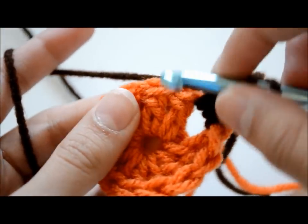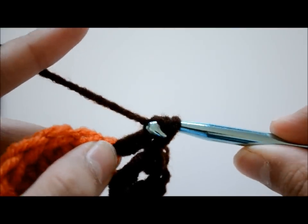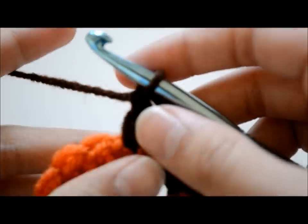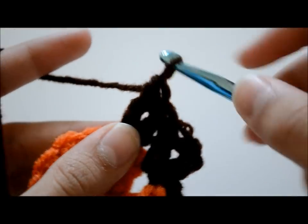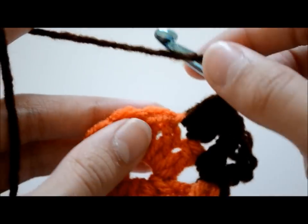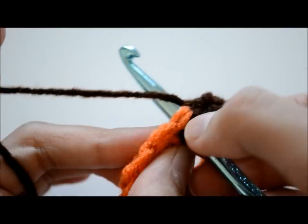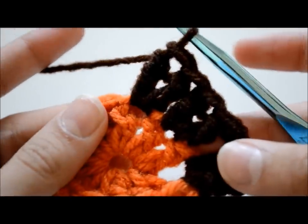Then you're going to make a double crochet in the next stitch, and then another double crochet in the same stitch — so you're just going to do that again. Around this whole circle you're going to make two double crochets in each stitch, and you will end up with 24 double crochets.